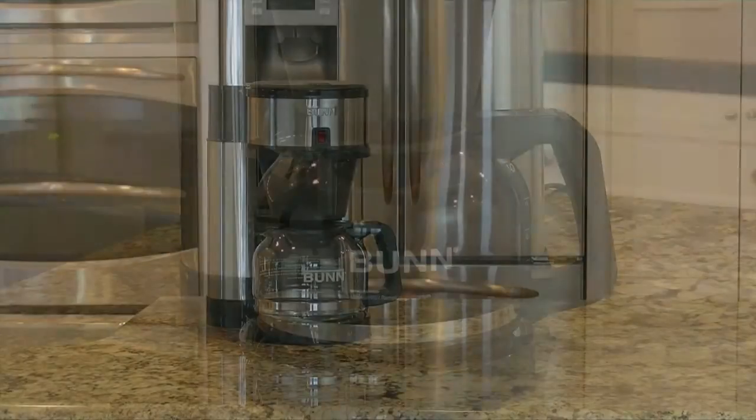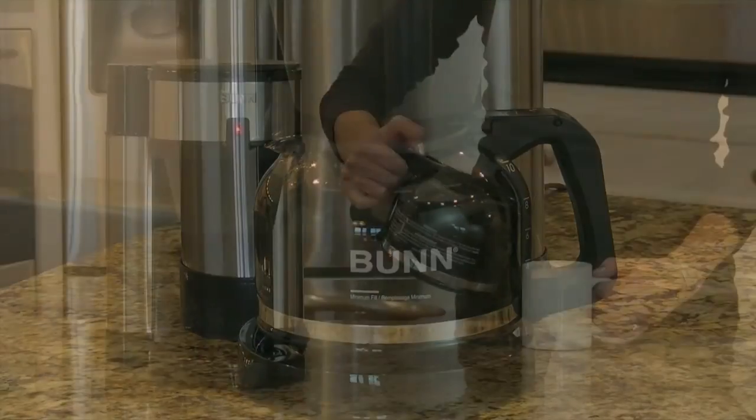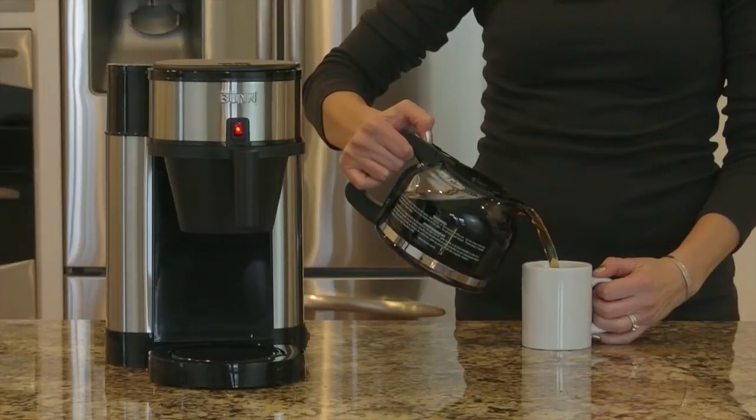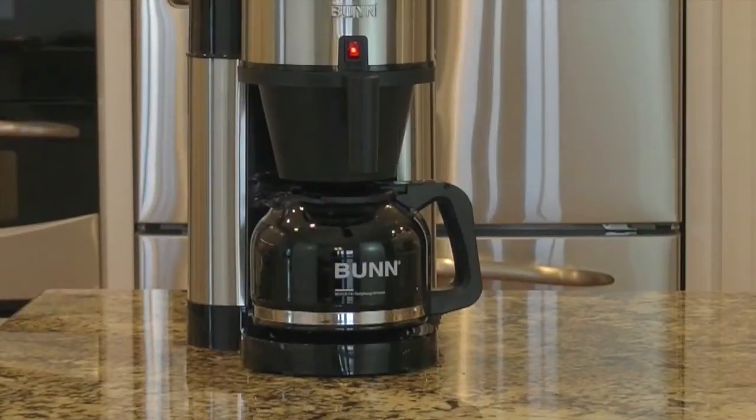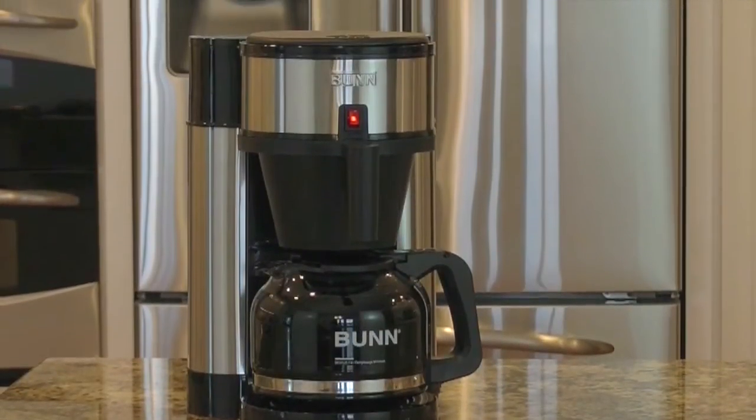If you're looking for a no-fuss approach to brewing delicious tasting coffee at home, try the Bunn Velocity Brew. This 10-cup brewer features Bunn quick brew technology, allowing you to brew a full pot of coffee fast — like three minutes fast.